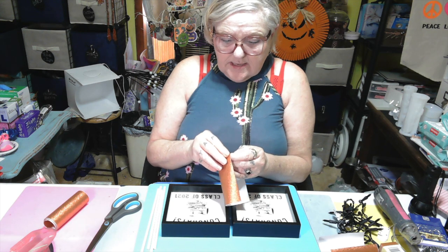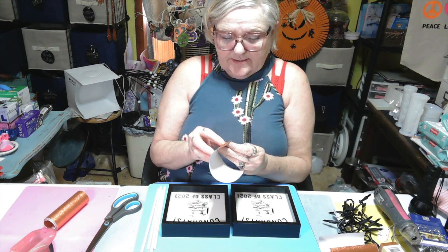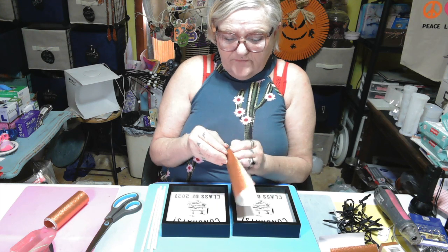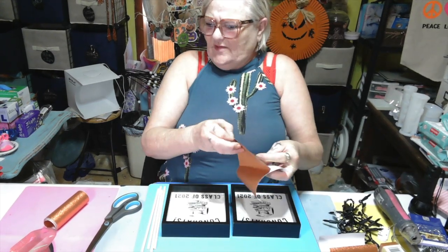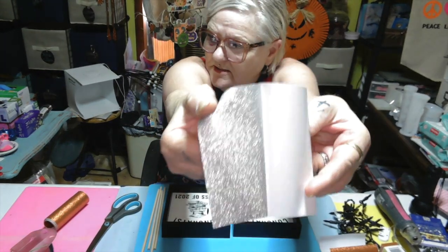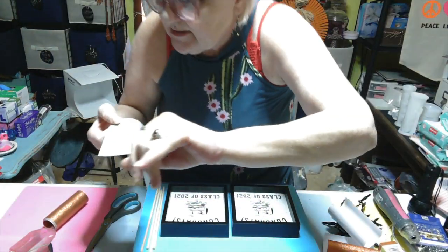If I can get it to peel - y'all know I have trouble getting my stuff to peel. I almost had it. It's what you get when you got big boondock fingers. Oh look at that, look how - oh that's pretty on that side! Y'all can't see nothing, can you? Look at this, look on that side. Look at the sparkle!